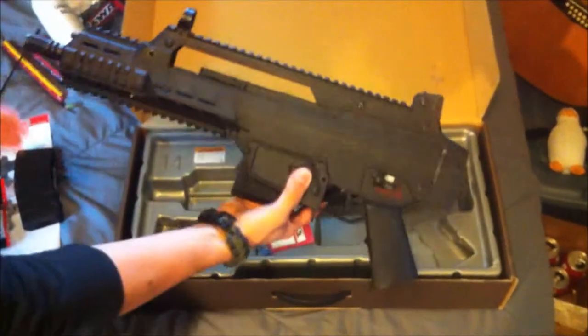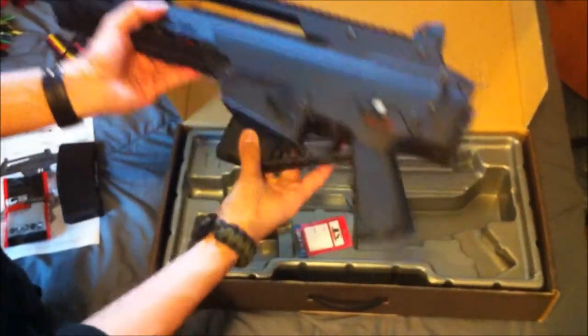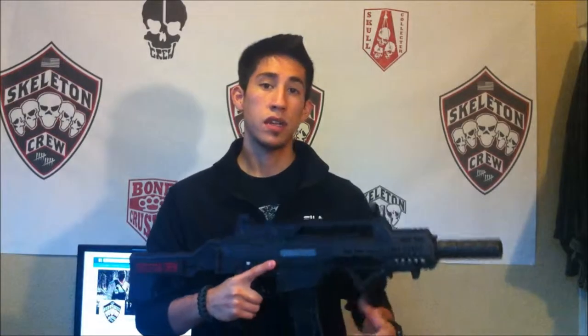Yours will come with a standard G36 flash hider in orange, but I put my M4 birdcage on here. Here's the gun — stock opens up, and there you go. A couple things to note: this gun is entirely polymer but it's extremely durable. I believe most G36s are made out of plastic, and this plastic just seems to be a lot nicer than JG or any of the other G36s you might see out there.